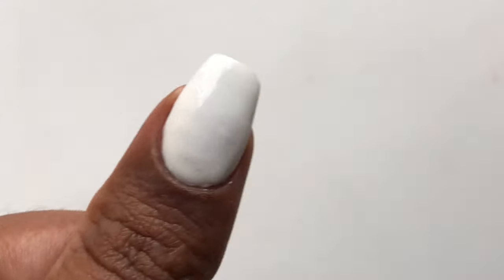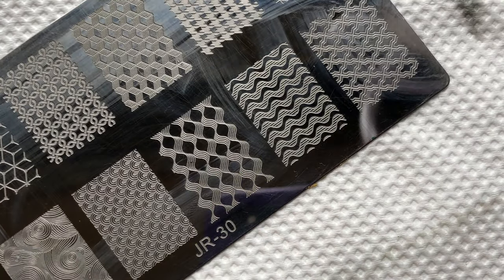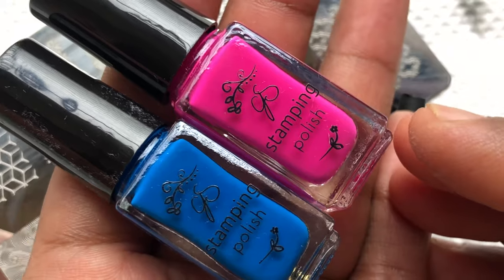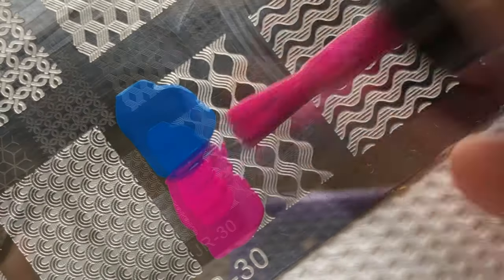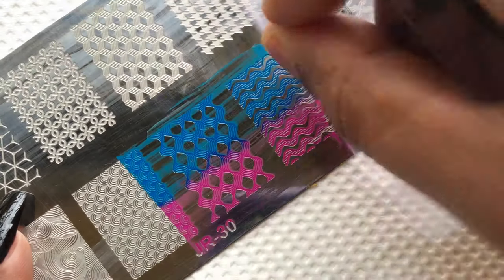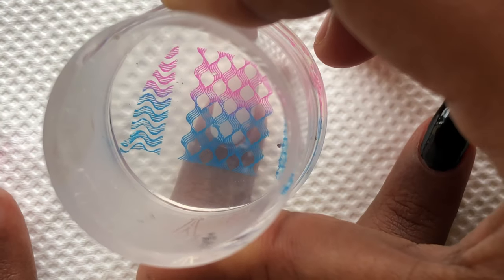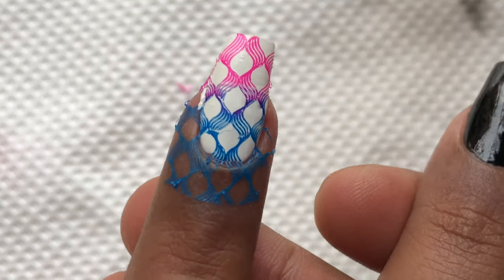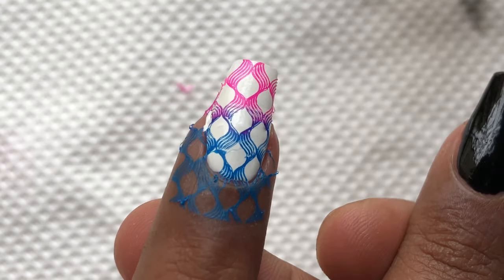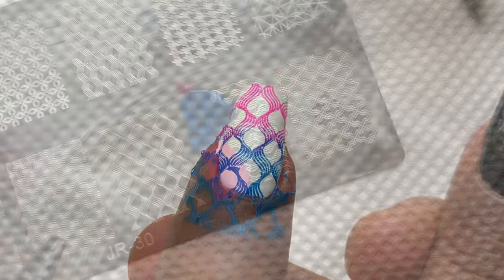I'm using a clear stamper to pick up the images, which can be a little difficult to fetch the image from the plate. First I'm using a pink and blue combo — I'll stamp, pick it up, and apply it on a white base. Brighter and neon colors normally work so well on a white base, so I had no doubt this would show up this good.